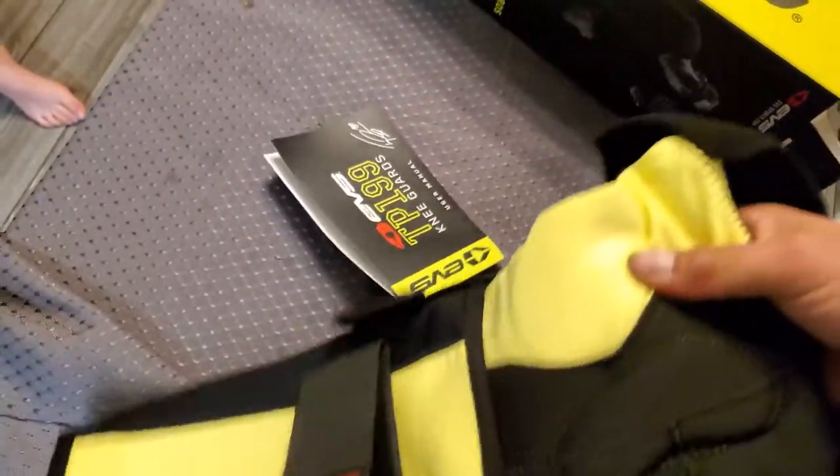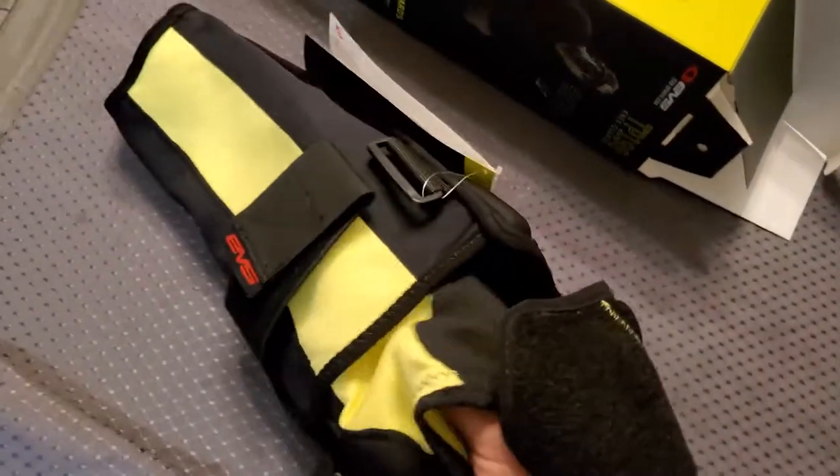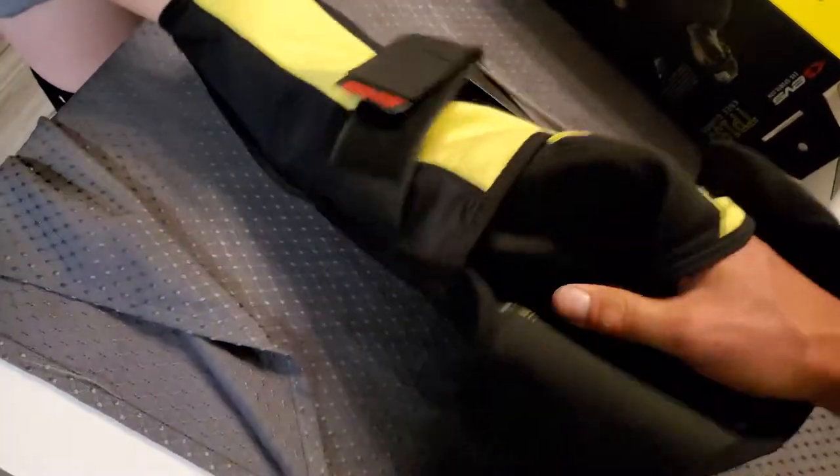And then inside... yeah, here we go. Inside there's neoprene — it's just a compression sleeve with a little bit of padding on the sides. And a patella. A patella. Right there.